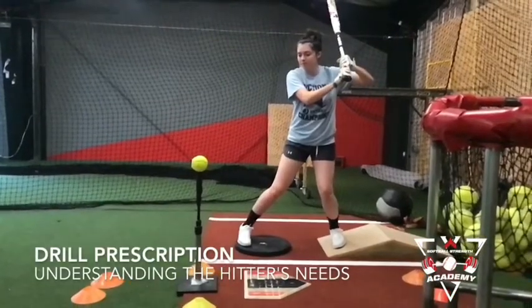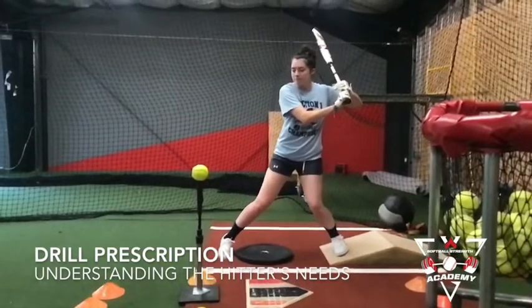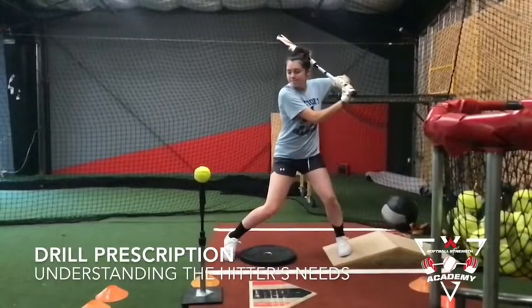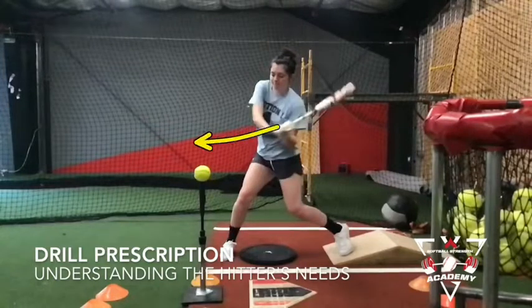Hey guys, this is Cassie from Softball Strength Academy. I have two different videos here of Sam and just wanted to really talk about drill prescription and understanding a hitter's needs. One of the main things we're working on with Sam is staying centered, staying in her backside, and being able to still drive out of that backside without having too much of her center of mass drift forward.